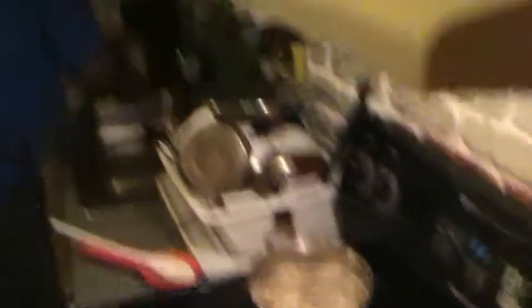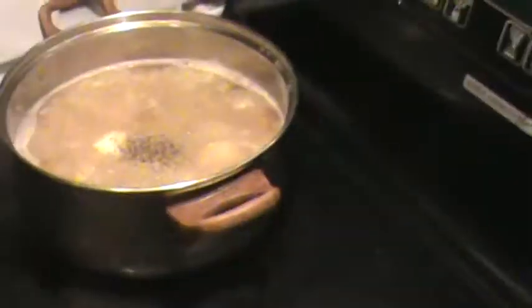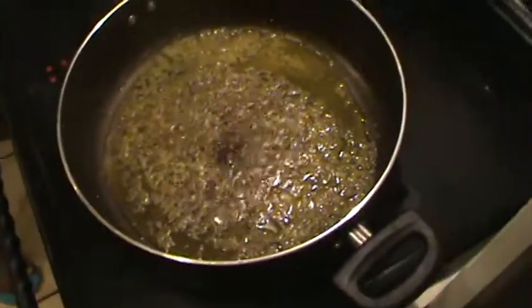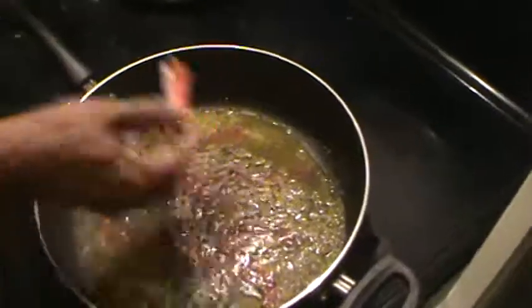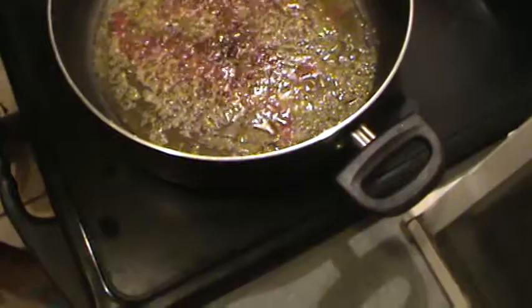I don't measure the amount of seasoning I'm going to add because everybody has their own taste. I'll add a dash of pepper to the rice and a dash of pepper to the beans. Now I'm going to add the one with color. That's for the rice — and I'll add one and a half here and the rest goes in there.